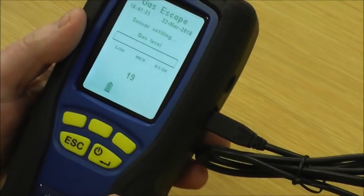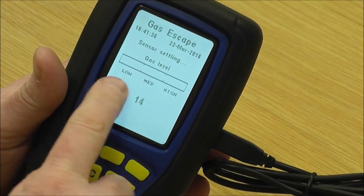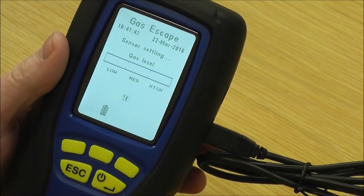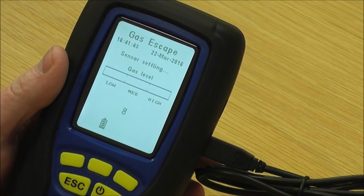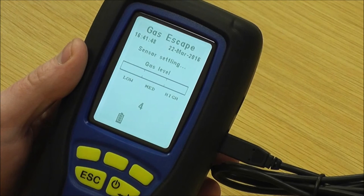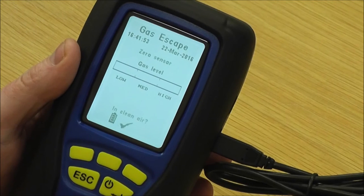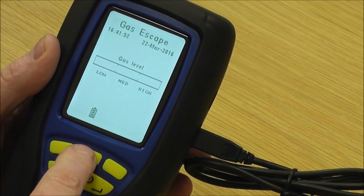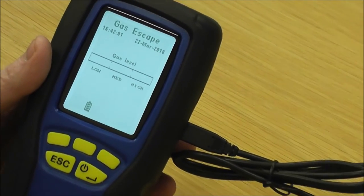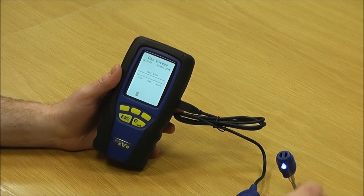While that's counting down, you've got sensor settling and then you'll see a gauge counter showing low, medium and high. Once this is zeroed I'll be able to show you how it works. You've got an audio and visual readout which tells you when you come to a gas leak. That's going to zero now and it asks are you in clean air — yes we are.